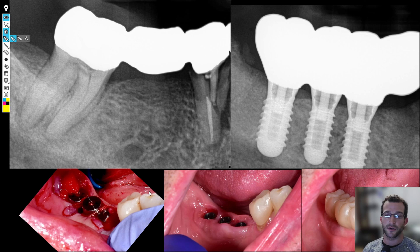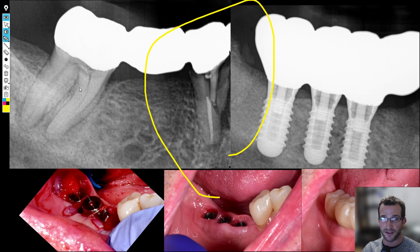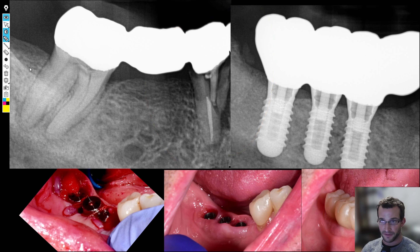Hey guys, Dr. Dobson. We're going to go over a big case we did for a patient who presented with pain in the lower right quadrant, pain when biting. So we took an x-ray. It turned out that there was a catastrophically failed bridge from the 4-5 to the 4-7. The 4-5 had a root fracture, the 4-7 had an abscess. You could save the 4-7 if you wanted to, but the 4-5 is hopeless, so we decided to just replace the whole thing with dental implants.